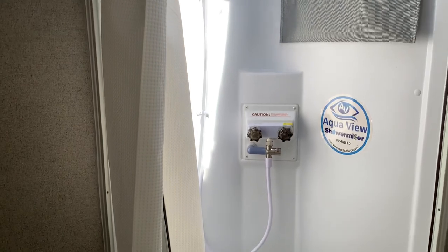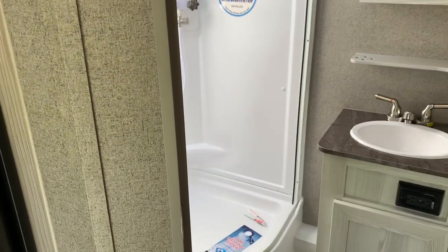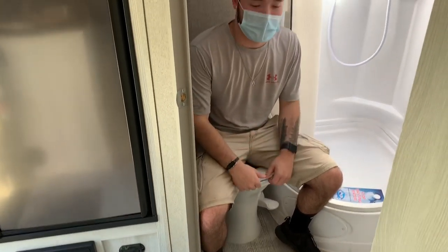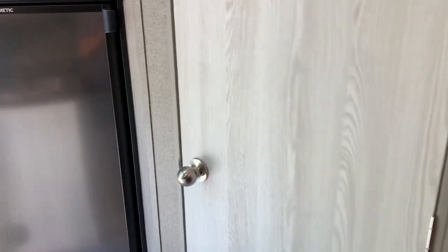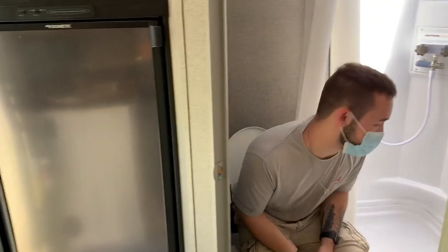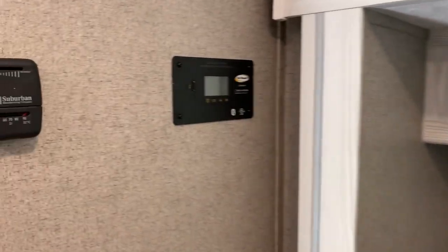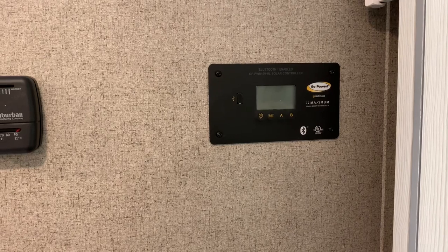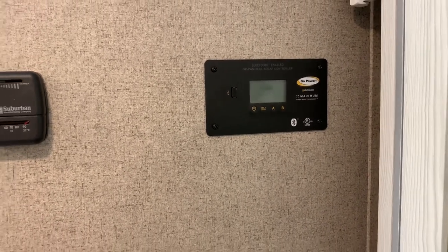I want to get another shot of the bathroom — I like that skylight above there. Just to show people what kind of space we're dealing with, I'll have Derek sit on the toilet and close the door. He confirms he has room and his knees aren't hitting anything. The GeoPros come with an inverter and solar — 100-watt solar on the roof. This monitor panel shows you how much power the solar is producing and how much power your individual batteries have.